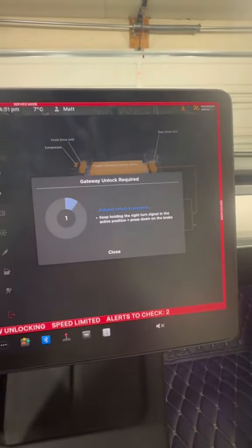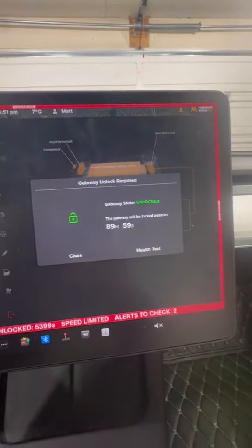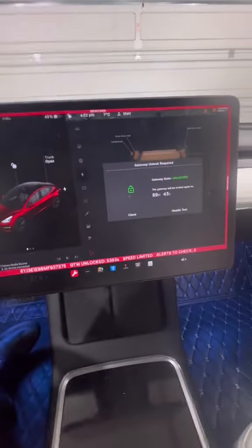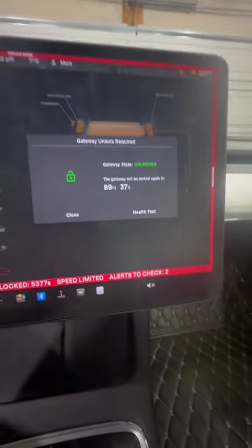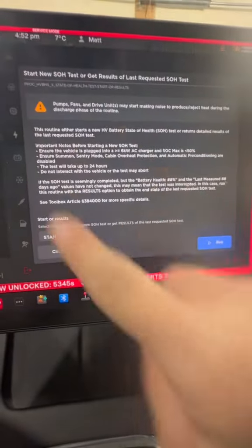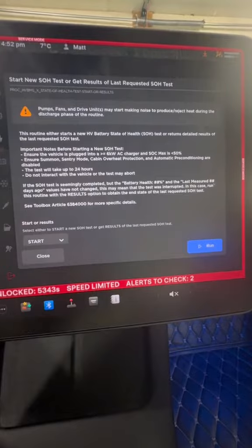The gateway is initializing right now. That's how long your gateway is unlocked for. Of course, we want to see what our battery health is, so we go ahead and tap on 'Health Test.'